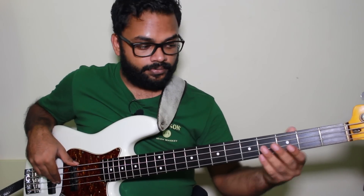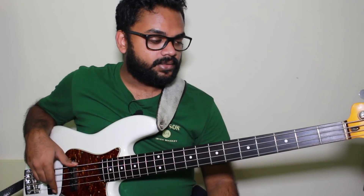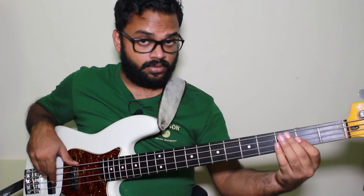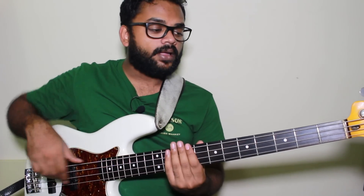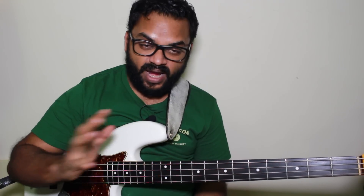I'm on the G now, and the next chord is C7, so I can either go up to the A or stay on the G, then down to the A which is the third of F7. If you're getting confused, take it slow — I'm going through this quickly because it's a simple concept and I don't want to drag the lesson.